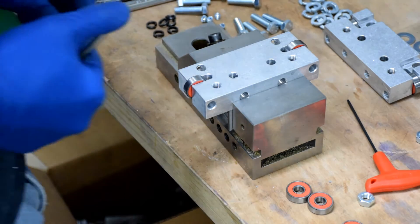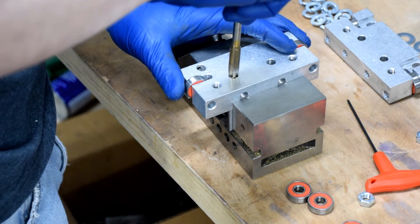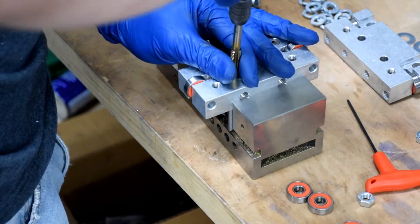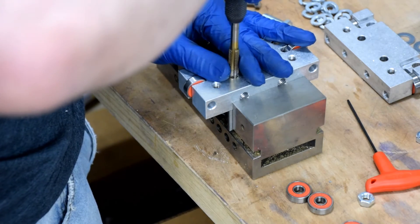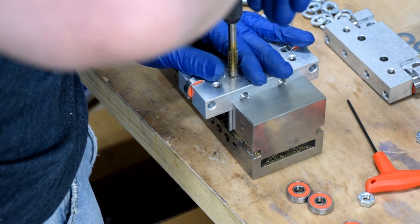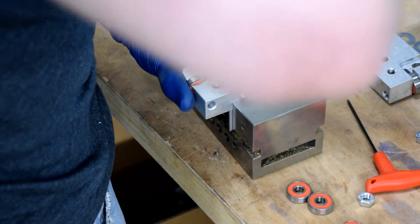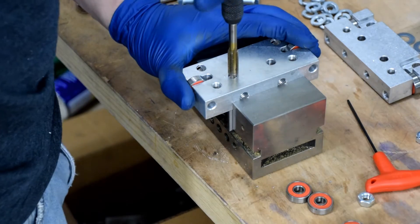The piece of metal we just fabricated will be attached to standard linear motion carriages from CNC Router Parts. Before we get started with assembly, we're going to need to tap a hole for the fire carriage handle. It doesn't matter too much which hole you tap — if you don't like the position of the handle, you can always come back and tap the other one later.